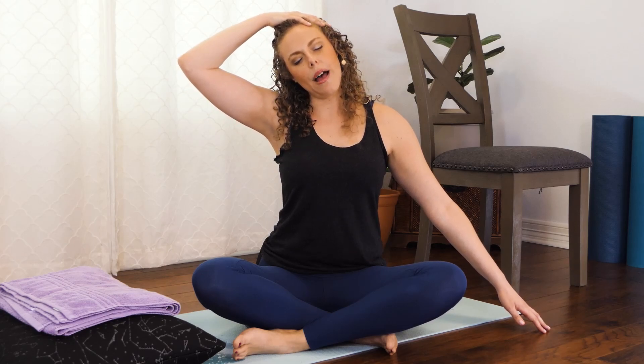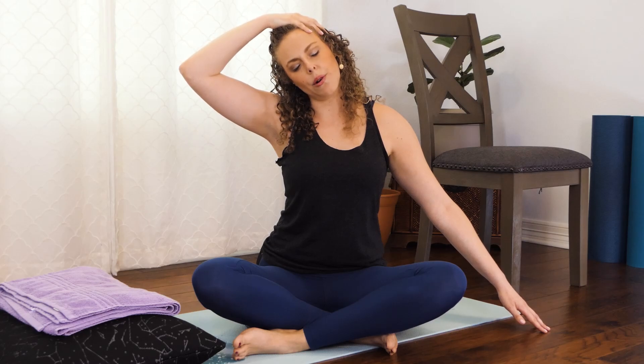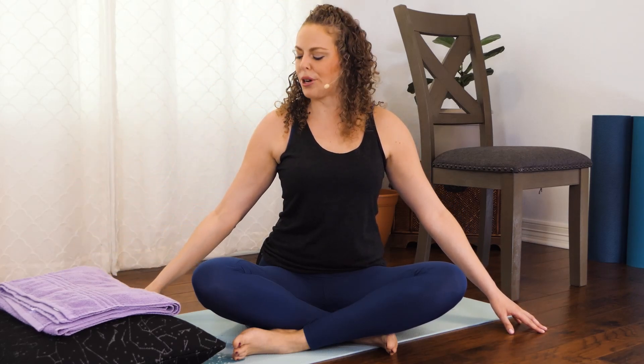Take a nice deep breath, and then a nice slow exhalation. Maybe you take a little bit more weight on the top of the head. Then nice and gently go ahead and place the right hand on the floor next to you.